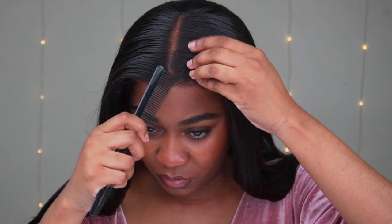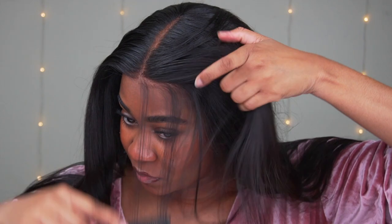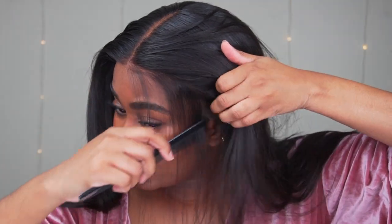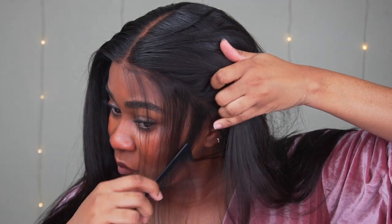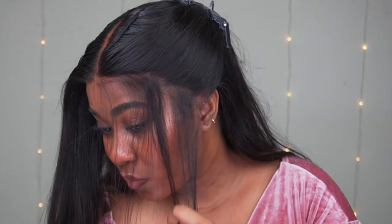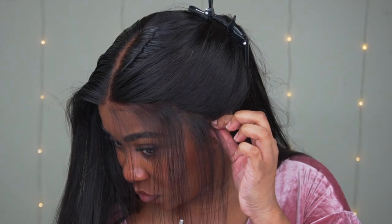Then I'm going to take out the edges area. Even if you don't feel like doing edges, please do not forget to do this part. Take out the edges area and take your tweezers and just pluck little bits of hair out of the front. Don't pull too much — try pulling one strand or two strands at a time. I also used the clip to clip the hair out of the way, so that came in very handy.